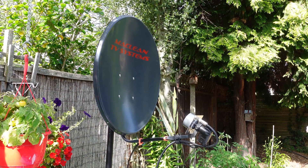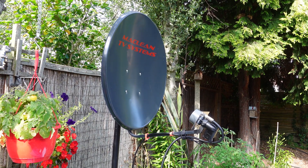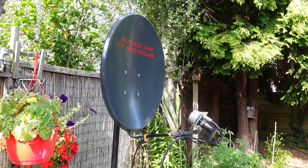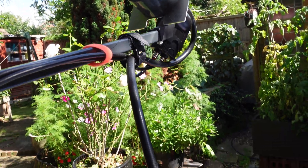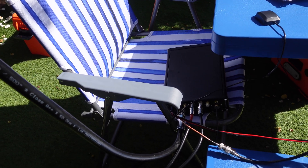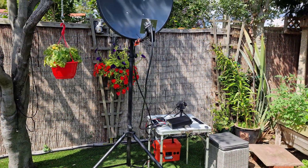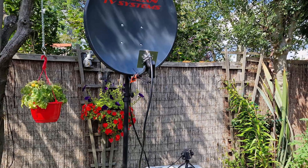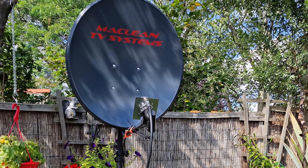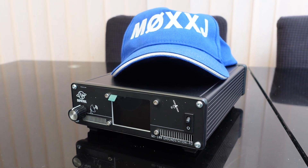A big thanks to Wolfgang DL7WHG for being my first contact on QO-100 and for his perseverance and advice during our QSO. He had difficulty at first resolving my signal because I found that the ground station 2 was transmitting about 300 Hz lower in frequency than it was supposed to be. Also, I should have configured my IC-705 properly for SSB as it didn't have any compression set, and as a result my audio was lacking in clarity. Shortly I'll be testing the new Icecone feed 2 from DC8PAT — it's arrived at my QTH and I'm hoping my transmit signal will be stronger using this innovation. Thanks for watching, and until next time, 73 from M0XXJ.